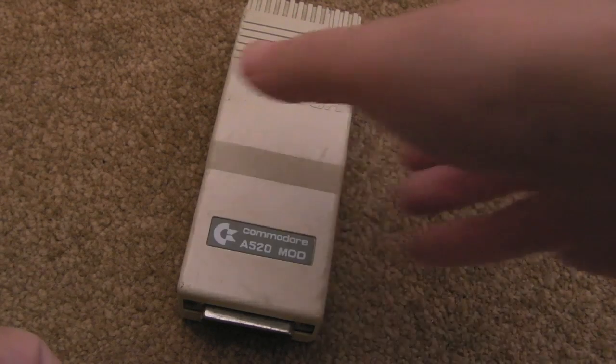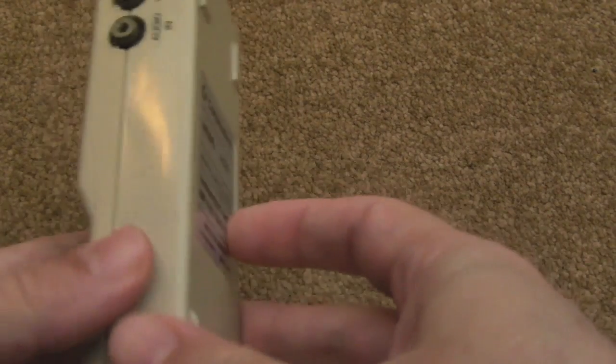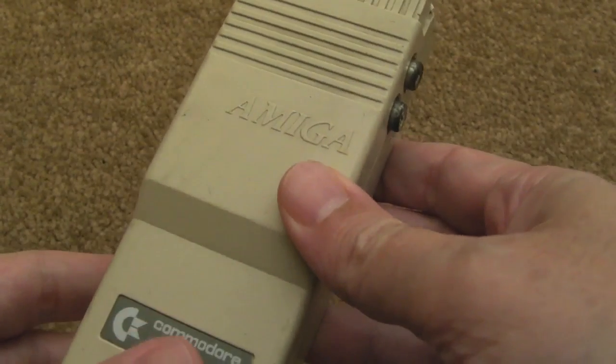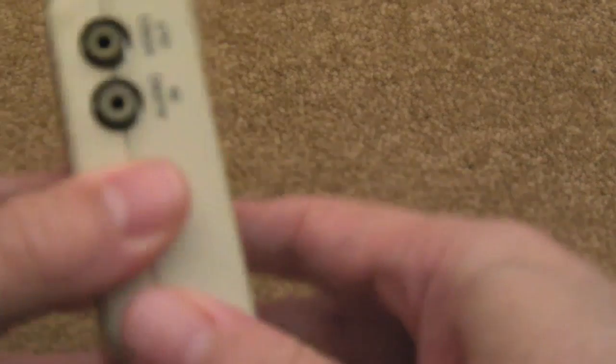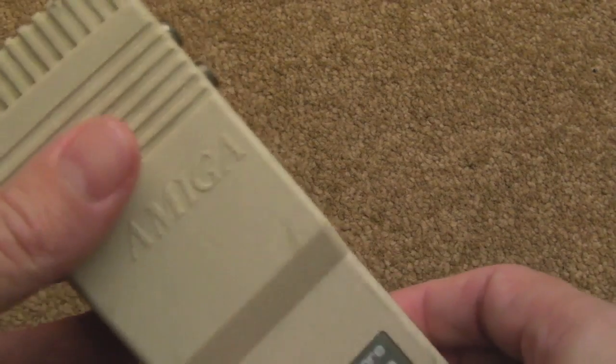Hi, it's Gadget UK here again. This time we're looking at the A520 modulator. In one of my very early videos I did repair one of these — there's a Motorola chip inside that handles PAL/NTSC encoding that fails quite commonly, causing loss of color or a strange pink or green tinge to the picture.